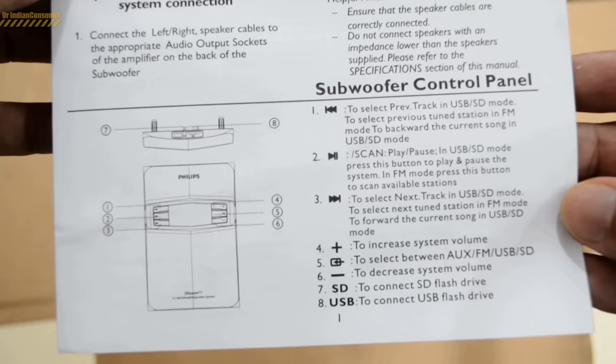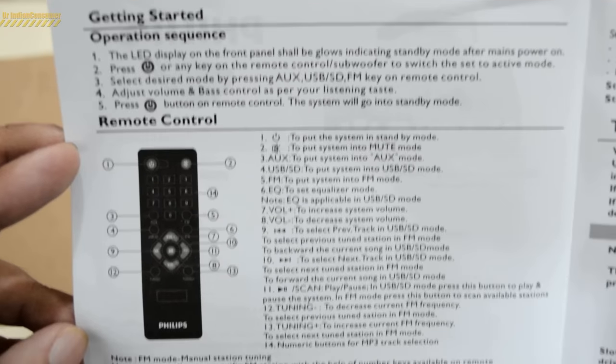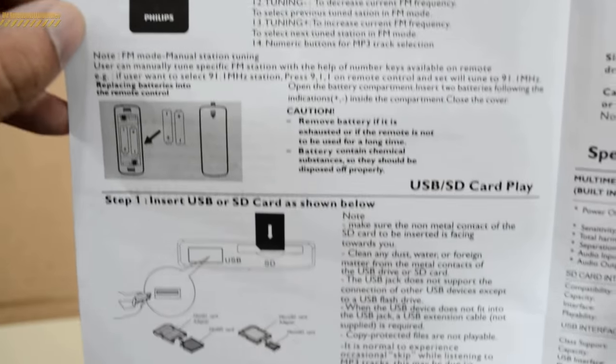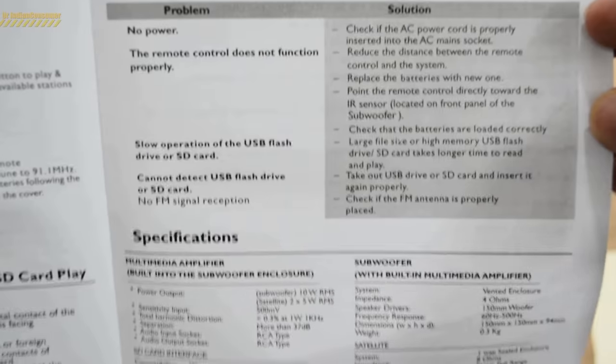Here they have mentioned the subwoofer control panel, and inside you find instructions regarding the remote controller. Yes, this speaker also comes along with a remote controller. They have also shown some steps on how to use the speaker, along with some troubleshooting problems you may face.